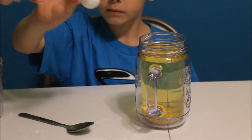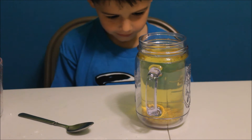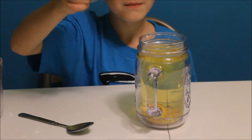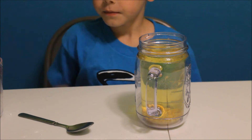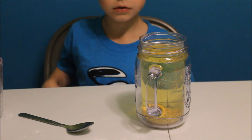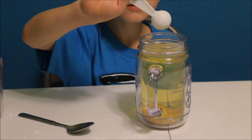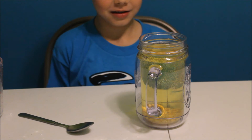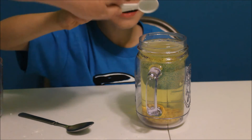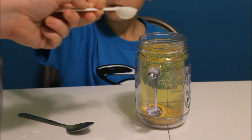Okay, so here's one. Now remember guys, we're doing twelve because we have a half a tablespoon. But if you have a tablespoon, you just do six tablespoons.